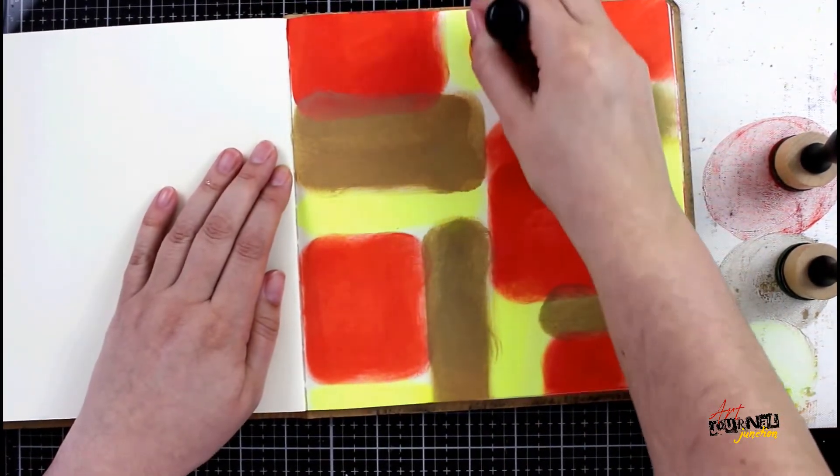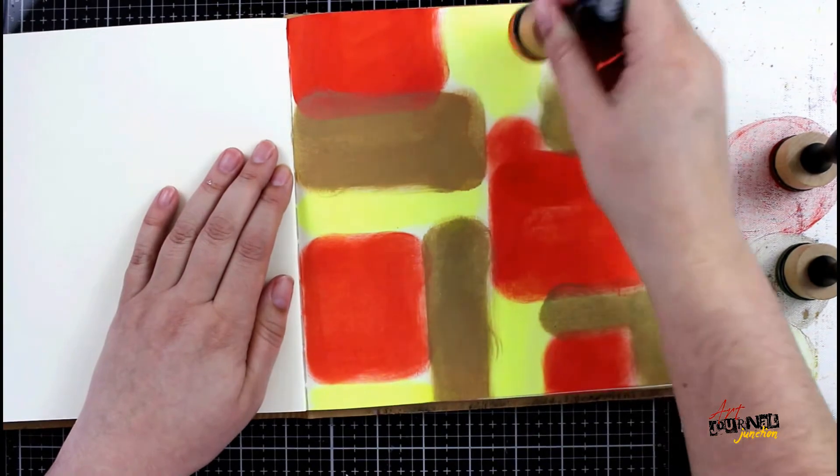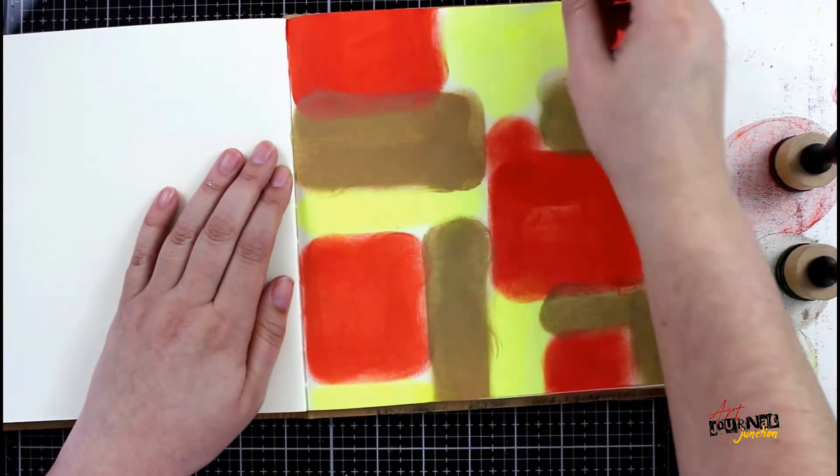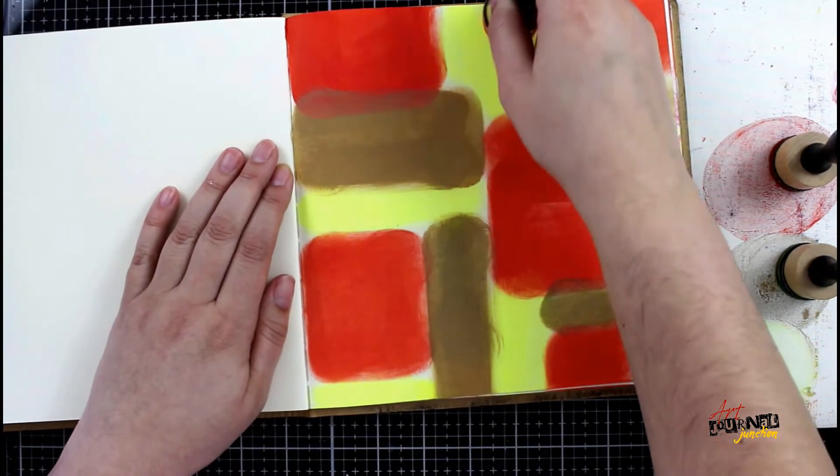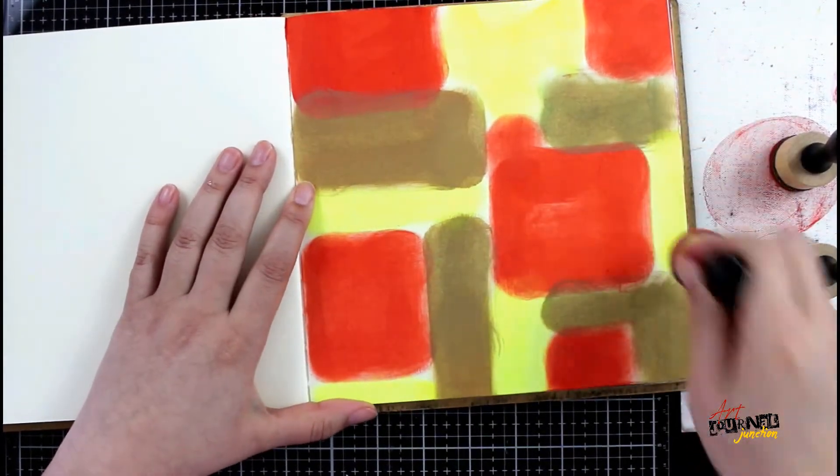Because of the formulation of the dilutions paint and the fact that I'm applying it with a mini blending tool, the paint is drying almost instantly. So I'm not going to have a lot of wait time — I'm just going to be able to keep moving forward in my project.